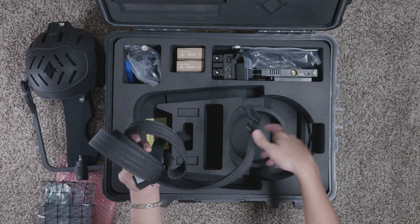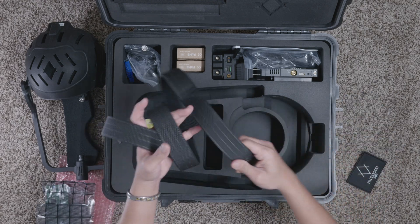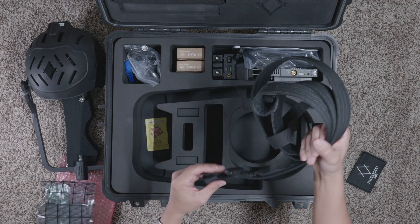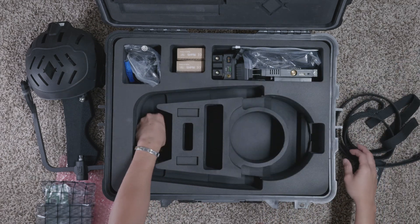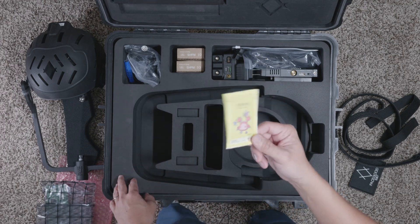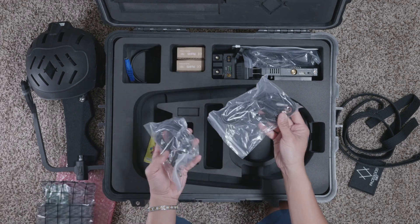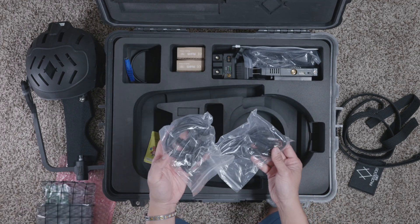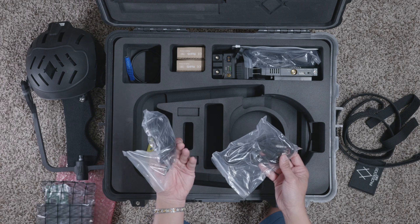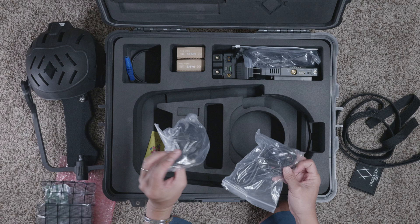It looks like we have some belt straps with a nice velcro — it has FaceGood on it. We'll take a look at this again in the setup tutorial. We also got some SDI cables and limo cables as well. If you're familiar with red cables, it looks pretty similar to that.